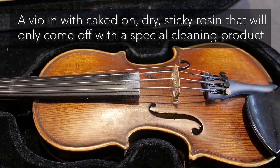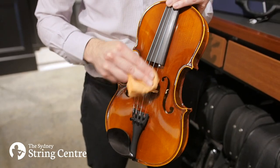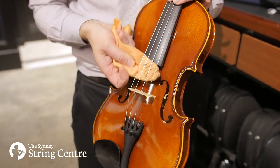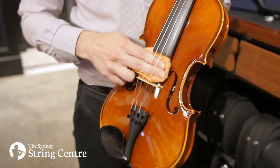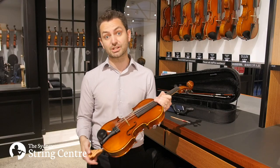So what we recommend is using a soft dry microfiber cloth. Start by wiping the strings on the top, just near the bridge where your bow has been touching the strings. Then we go underneath, and finally we give the belly a good wipe down, just to get rid of any of the rosin or anything else that might be sitting on there after we've been touching the instrument.